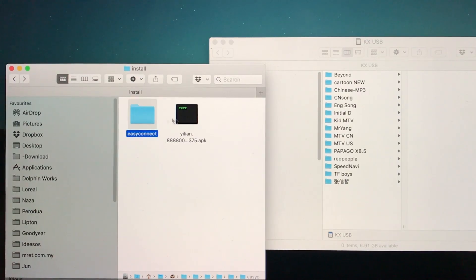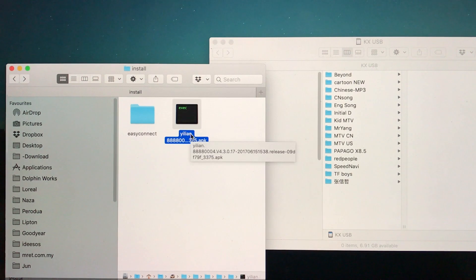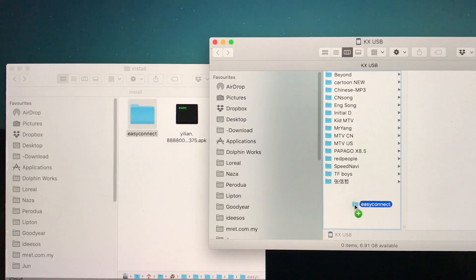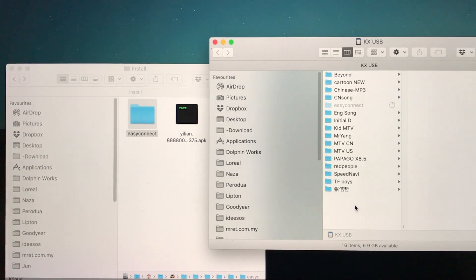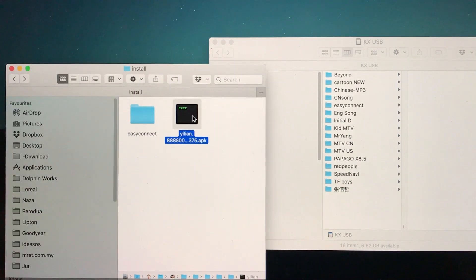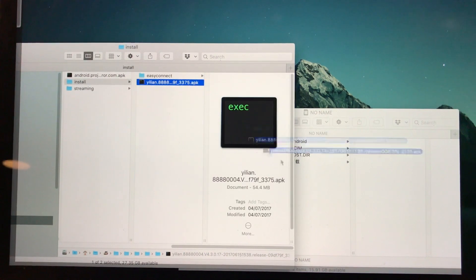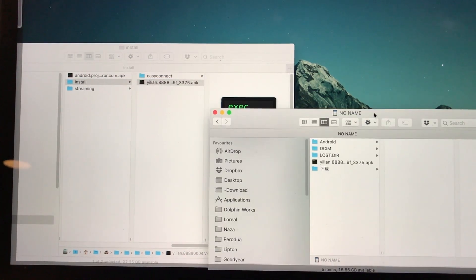These are the files that we need to do the mirroring. This folder is to put inside the head unit. These are APK files we need to install on our Android phone. The fastest way would be to copy them onto your phone's SD card and then install. So let's copy the APK file to my Android phone SD card.